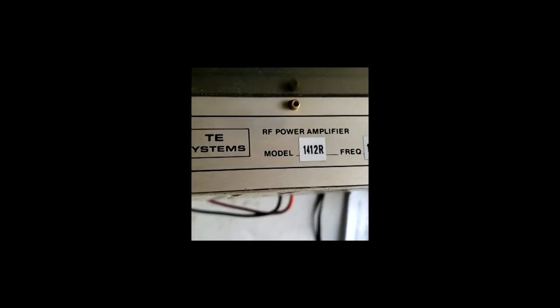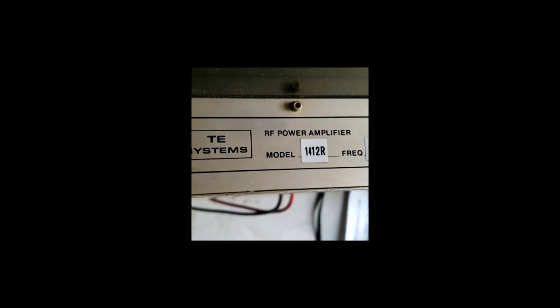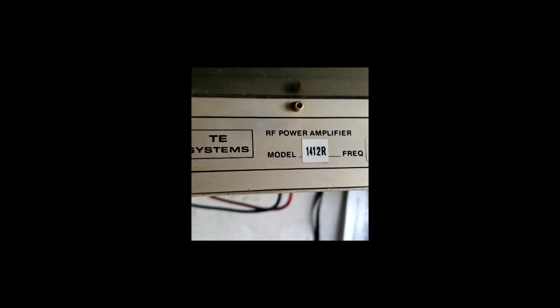This is the TE amplifier that we took out of the 145-11 system some months ago, and it seems to have very low power output. So we're going to break into it and see about replacing the two final transistors.